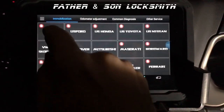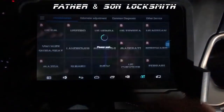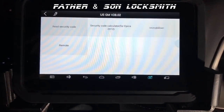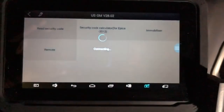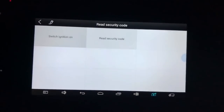So anyway, let's go ahead and get started. USGM — agree to the universal terms. I'm hoping you guys can see because it's kind of dark. Let me zoom in a little bit. Let's go to read security code.